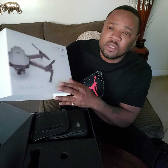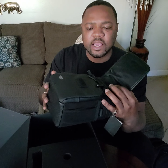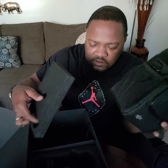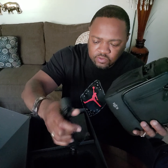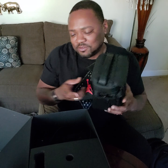This is the Fly More combo — it comes with a nice case. I would use it, but I got another case that came with it, like a backpack. You can hold all three batteries in it, and it has straps. But I'll probably utilize this case when I don't feel like carrying the backpack — just put the drone, controller, and two batteries in here and go. Look, it's got a belt strap too!